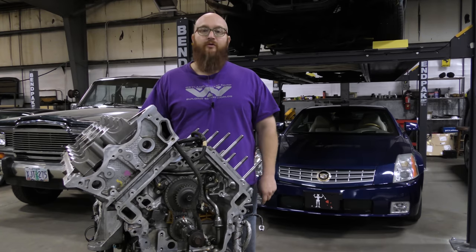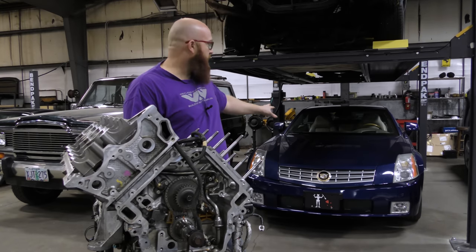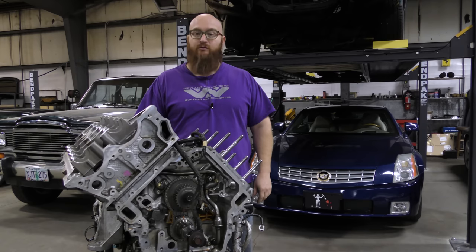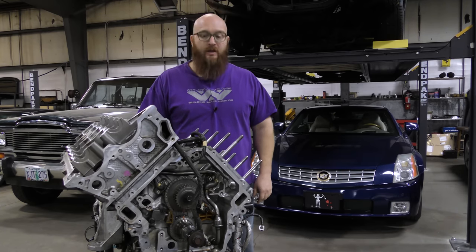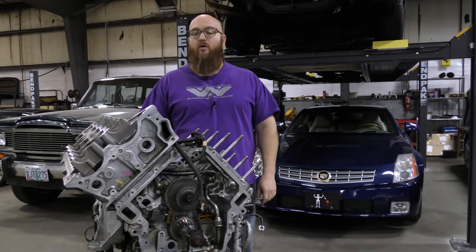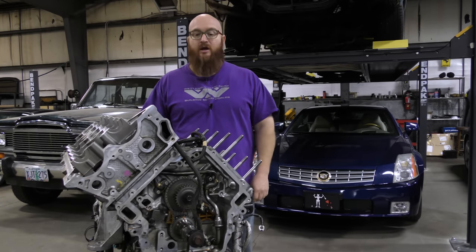A quick recap for those who haven't been following the North Star videos: this is my 2004 Cadillac XLR. It has an engine with some issues — massive oil leaks, rear main seal, and other things. Rather than pull it out and have my car down for a long time, I got this engine from J&J Auto Wrecking in Marshallville, Ohio. Big thanks to them — there's a link in the description.